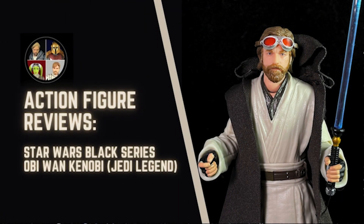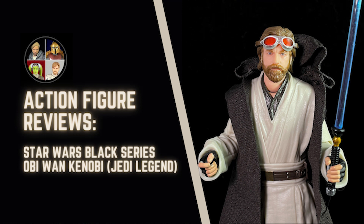Hello there and welcome to the Star Wars Showcase YouTube channel. Today's review is dedicated to the Star Wars Black Series Obi-Wan Kenobi Jedi Legend variant, which is a Walmart exclusive. Let's take a look.